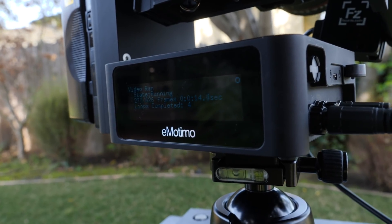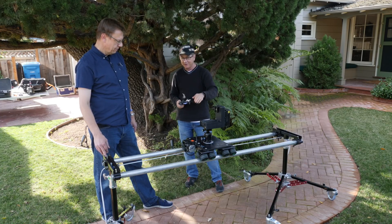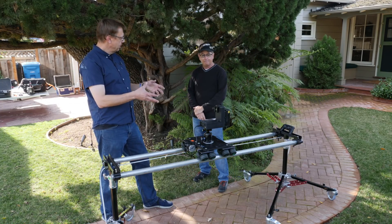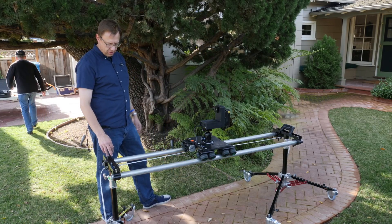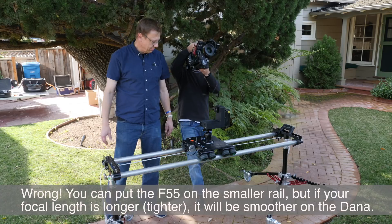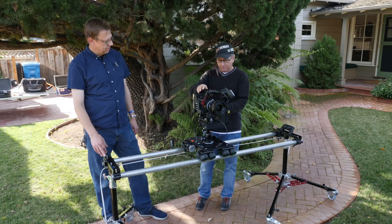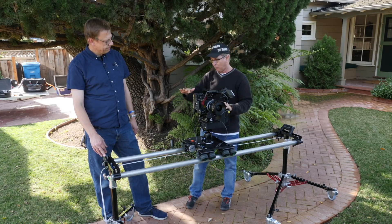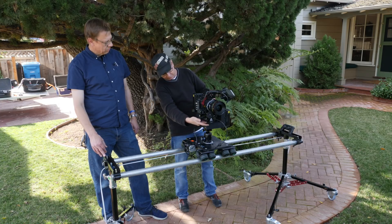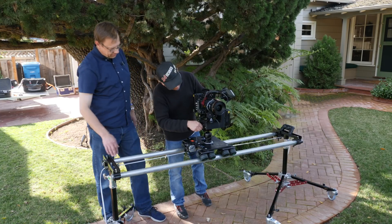You can operate this about 50 feet away via Bluetooth — though you won't be able to read the display from that distance. Now let's put on a bigger camera — an F55 — which has more weight than you'd want on the other rails, hence the reason to have the Dana Dolly. For balancing, get it balanced fore and aft, and be careful not to go too low — you want the center of gravity low but with enough clearance to tilt down.